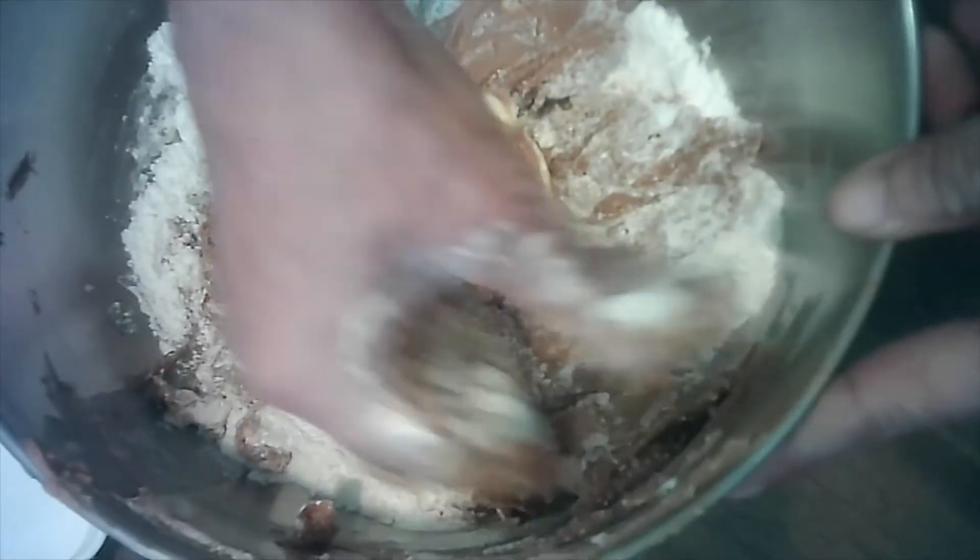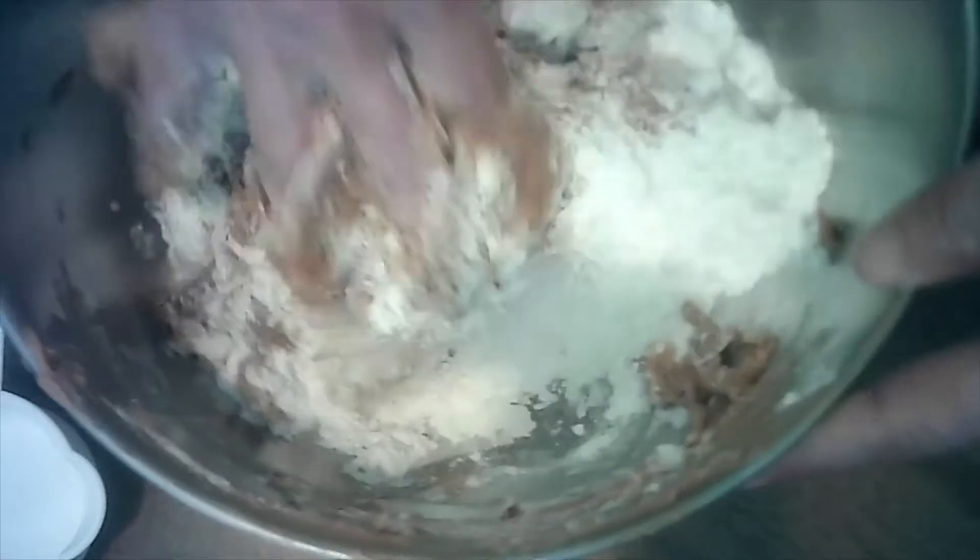To mix it, we're gonna do it the old-fashioned way because you end up using your hands anyhow. We're gonna mix it just like this. You can start out with a spoon or a fork, but you're gonna end up having to use your hands to mix it. It's all mixed up good — doesn't take long.